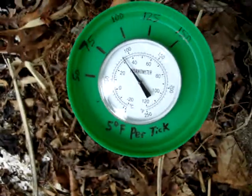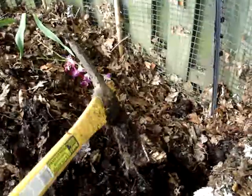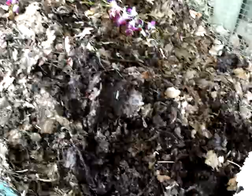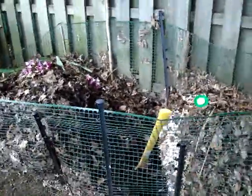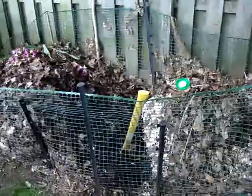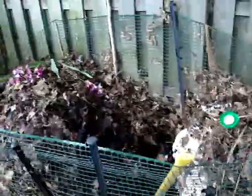Where I turned the compost, all that entails is using my pitchfork and chopping in, giving it a good pull, pulling the stuff from the bottom up to the top and the stuff from the sides into the middle. I had done half the job — digging up and turning over my compost — about a week ago, last weekend.